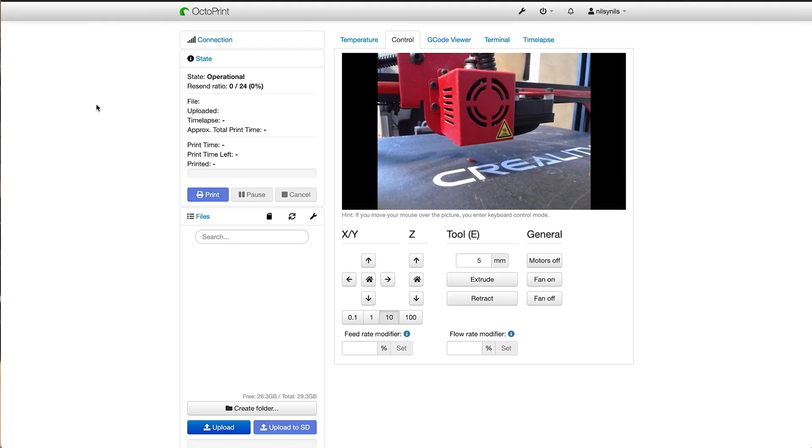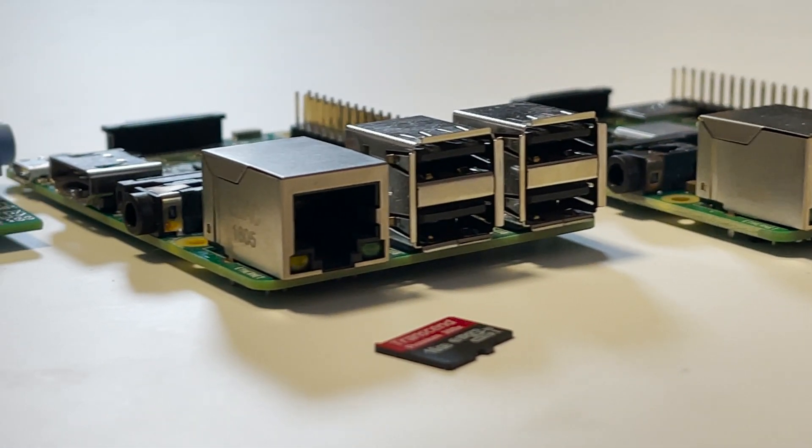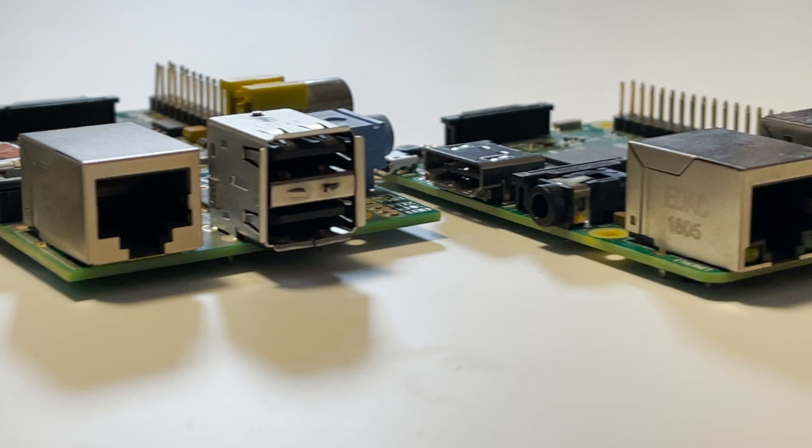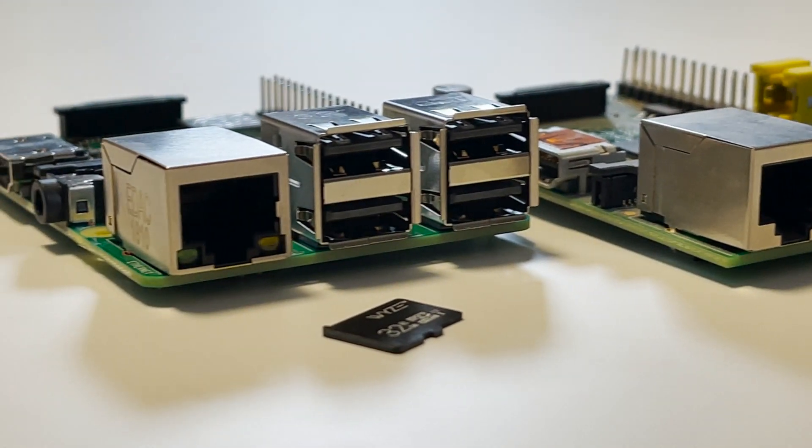Now, if you're unfamiliar with OctoPrint, basically it's some software that was specifically written for 3D printing. It runs on hardware, most commonly the Raspberry Pi or a version of the Raspberry Pi, but it can run on other hardware as well. It connects directly to your 3D printer and gives you a whole slew of different upgrades and opportunities that you wouldn't otherwise have without an interface like this.